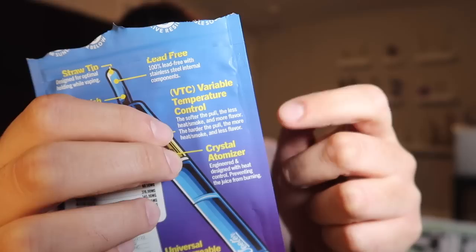But out of all the little facts on the back, this is probably the most interesting. It says there's a variable temperature control — I've never heard of that before. What they claim is if you rip the pen softer, it'll be a lower voltage, giving you better flavor but a smaller cloud. But if you rip it harder, it'll be a higher voltage — you won't have as good a flavor, but you're going to get a way bigger hit. I've never heard of voltage changing depending on how hard you actually hit the pen — you usually have to predetermine that on the battery itself. But I want to try that myself.